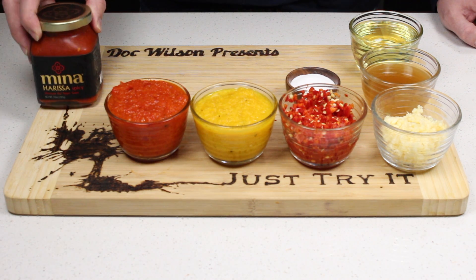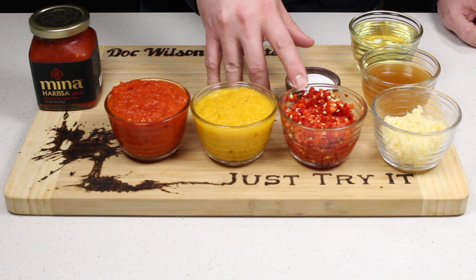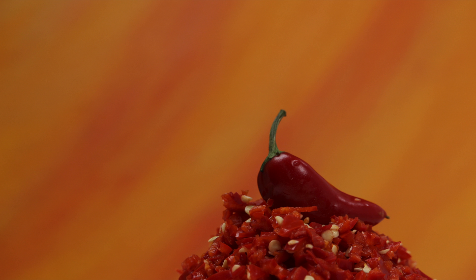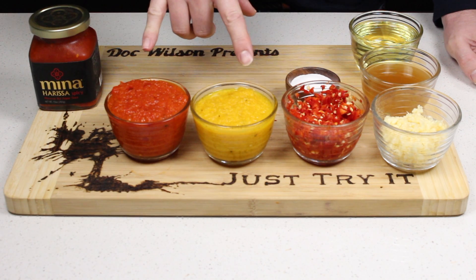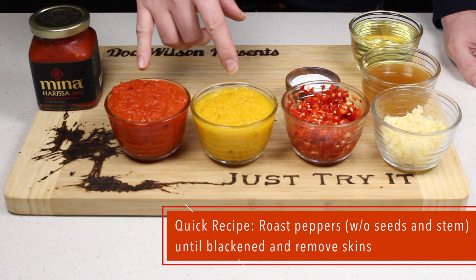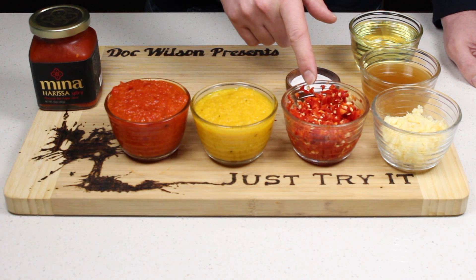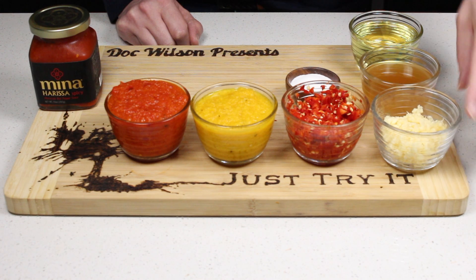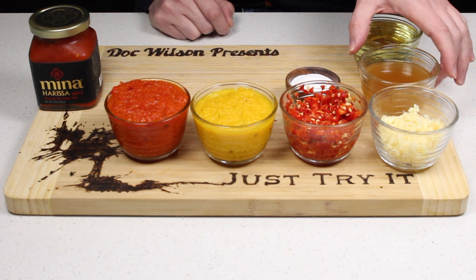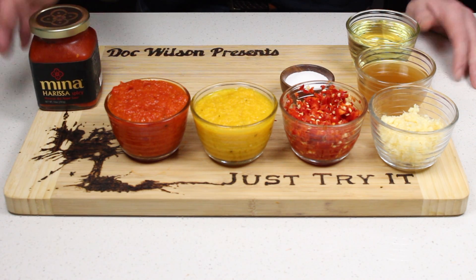Today we're gonna try making harissa. I've got red jalapeño peppers, which were really hard to find but I'm proud I tracked them down. I also have roasted bell pepper — you can make these yourself or buy them pre-canned, which is what I did and then pureed. I also have red pepper and garlic chopped up ahead of time — you could use a food processor for most of this — plus apple cider vinegar, olive oil, and salt.